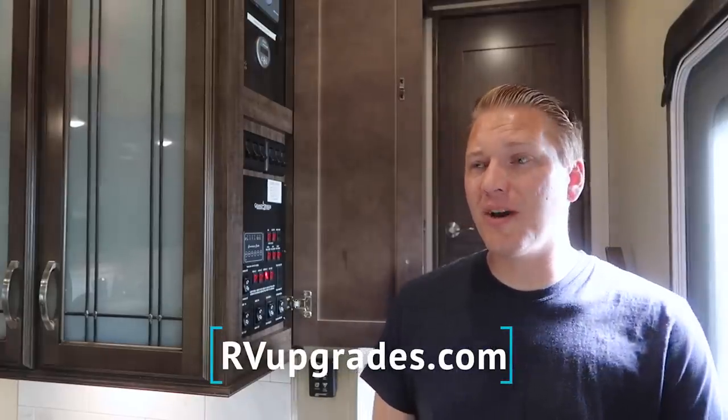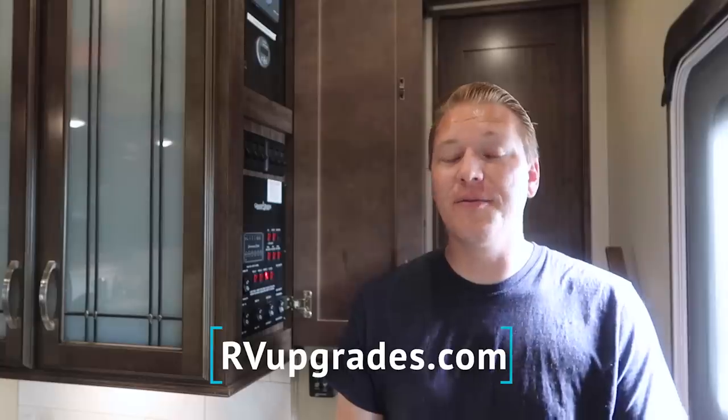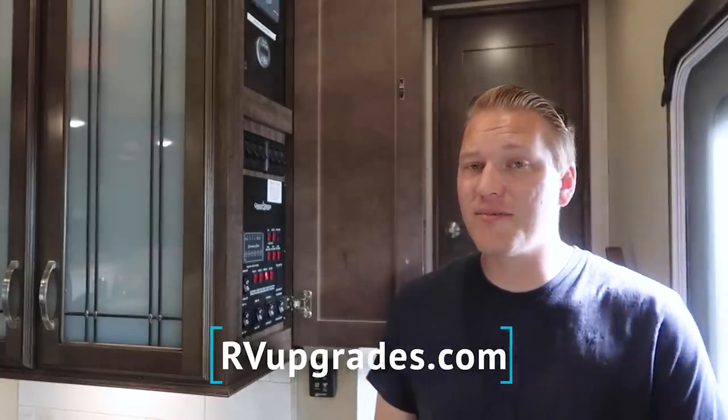We'll keep you posted as we use this system over the next couple of months. If you're interested in a C-Level system or any upgrades for your RV, go check out rvupgrades.com — they really do have a great selection and great prices. Don't forget to like this video and subscribe to join our Getaway Gang. We'll see you next time!